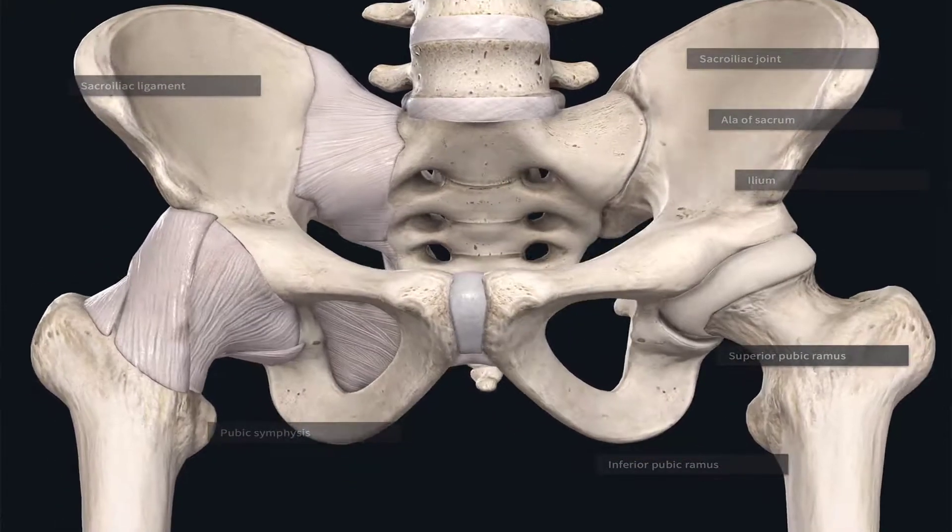Posteriorly, we have the sacrum here. The sacrum has wings or alar.